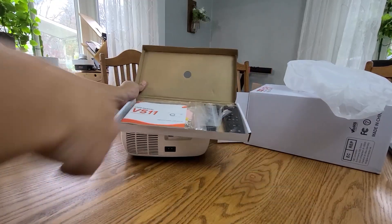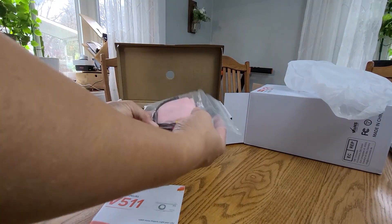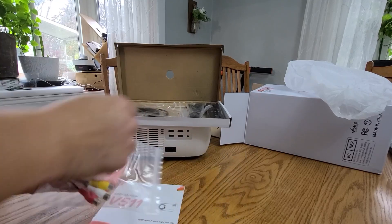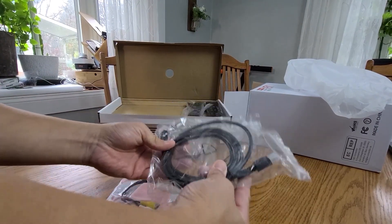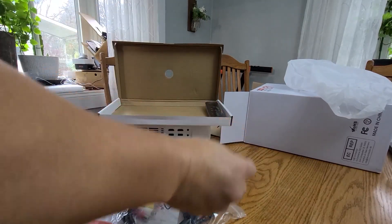They give you a lot of stuff. This is really cool because you can use it to clean the lens. There's an HDMI cable — it's not that long, about six feet. And here's the power cable.